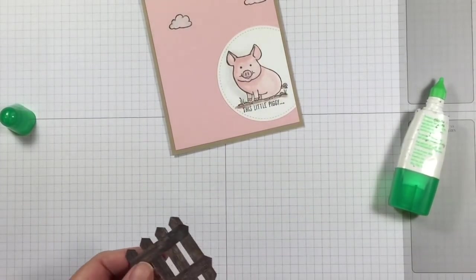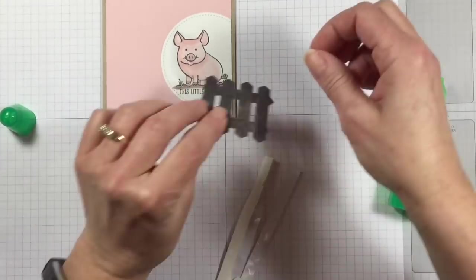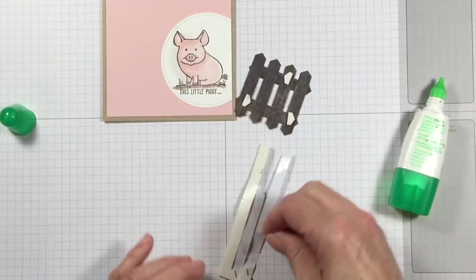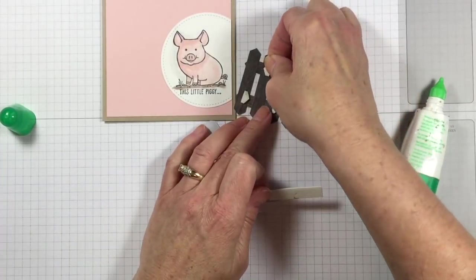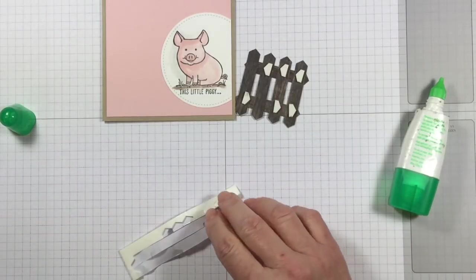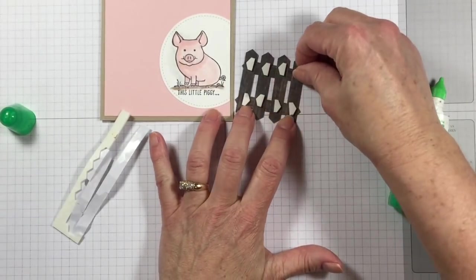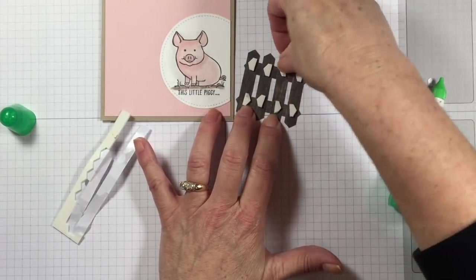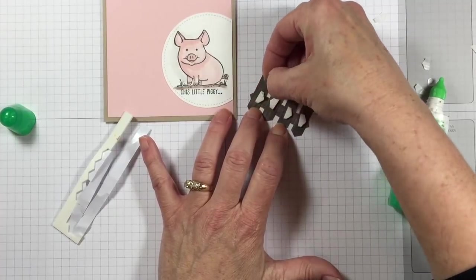I'm going to grab some dimensionals. I'm going to raise my fence up on dimensionals because that makes it so much more interesting and super duper cute. Everything's better with dimensionals! If I had to live without some products, this would not be on the list. Also exciting news — Stampin' Up's new catalog has these dimensionals and some mini dimensionals coming out on June 1st. Don't forget my little tip: stick your finger in the middle of the dimensional to raise the edges up so you can get that backing off.